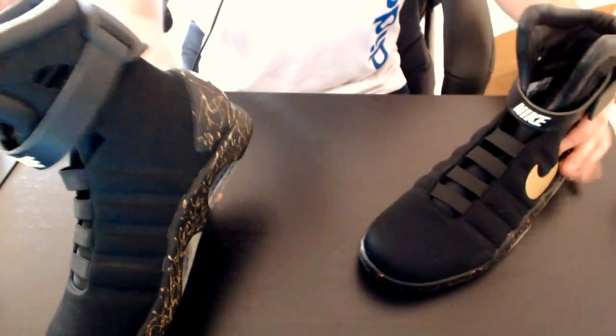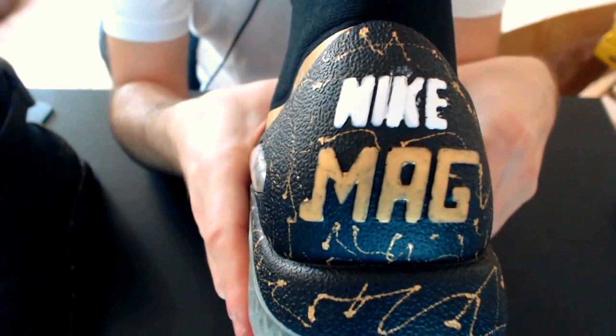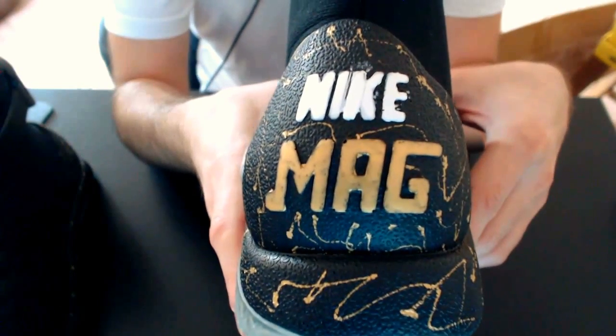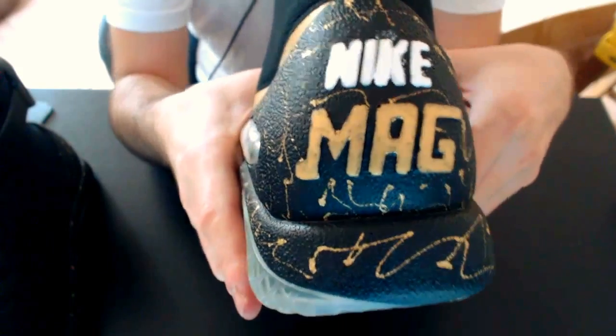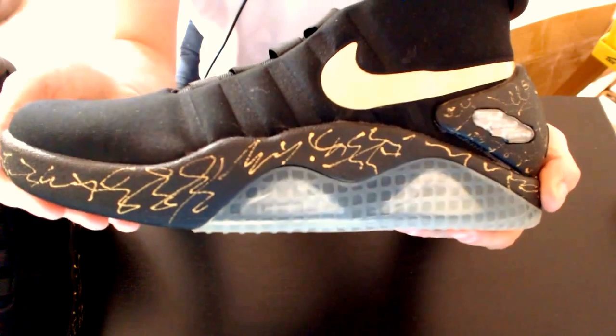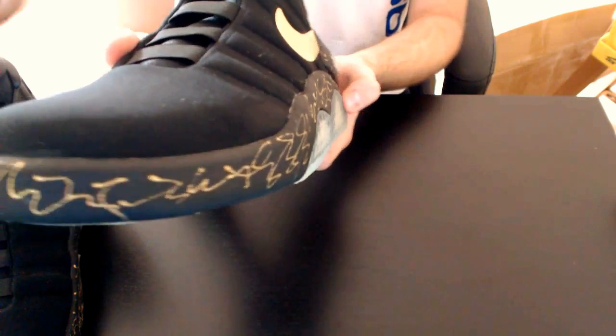Another problem on these shoes is the heel cup painting. As you can see, it's rubbish. Really rubbish. I don't know how they do that — learn to paint, guys! The paint on the midsole too is not really cool. I don't like it personally.